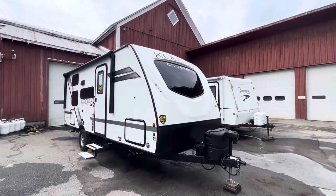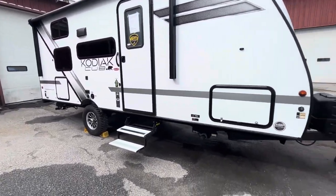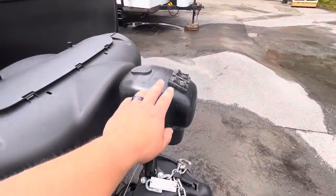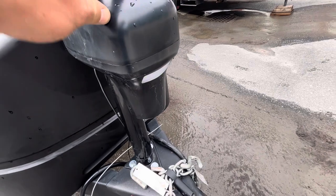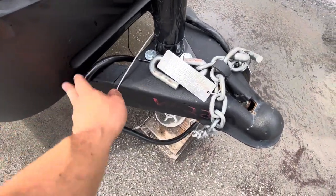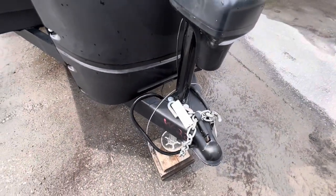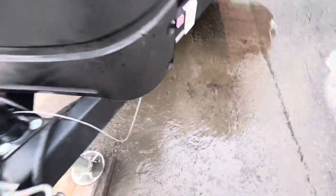Here we have a 2022 Kodiak Cub, this is a 196BH model. Starting up front, you have your electric tongue jack with up and down controls, and a little light for hooking up in the dark. You have your safety chains, your seven-way plug for your lights and brakes, and your breakaway cable which is an emergency brake — if it ever came unhooked from your tow vehicle, this cable pulls a pin and locks up your brakes.